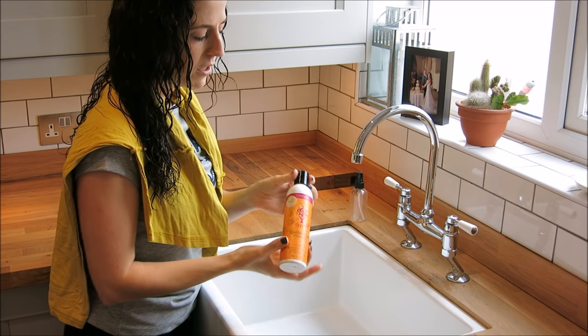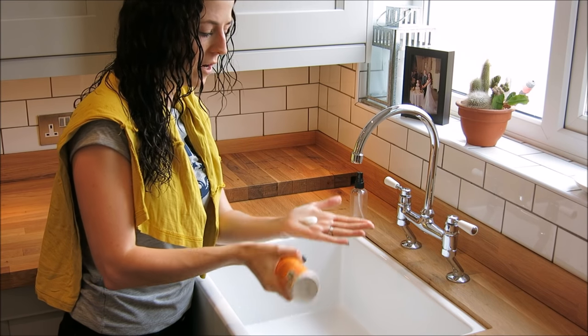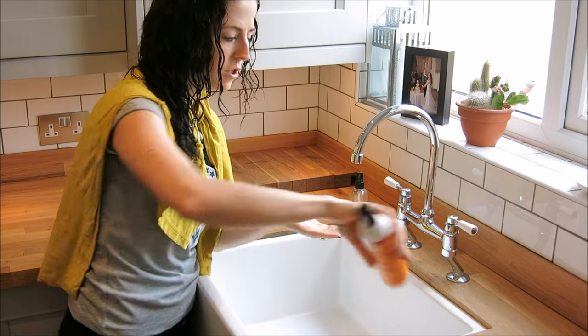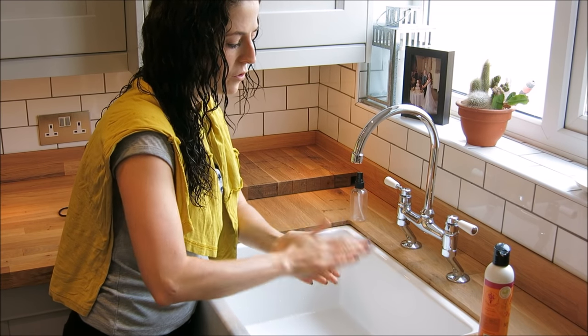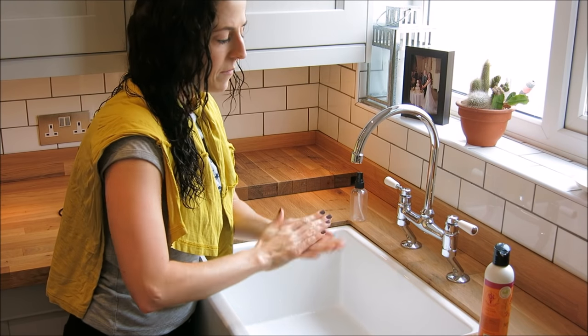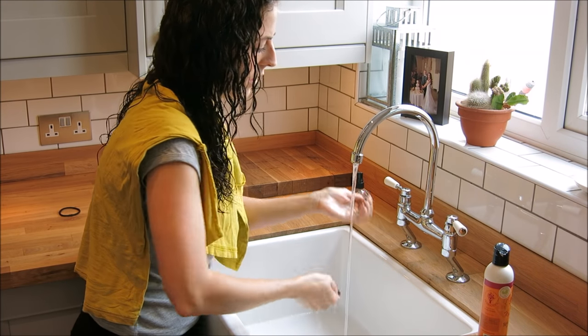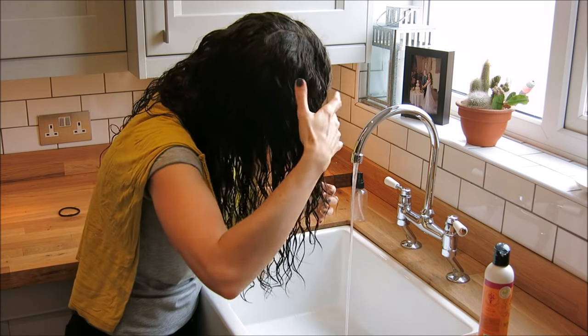Next we're going to get our product and put a good-sized amount in our hand — about this much. Rub it to make sure it's distributed on your hands and between your fingers, and then add a little bit more water to it just so it's really wet. Then start scrunching it back down the sections.